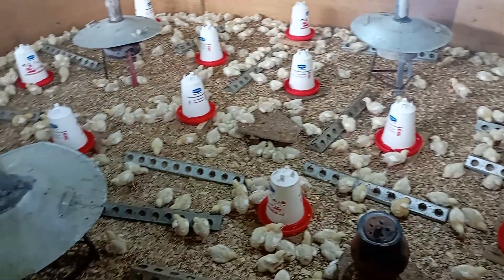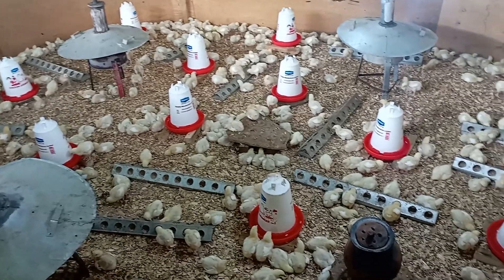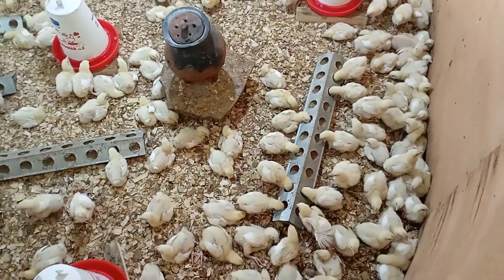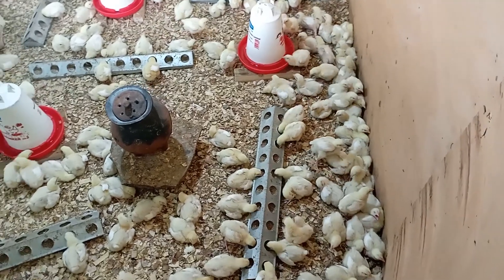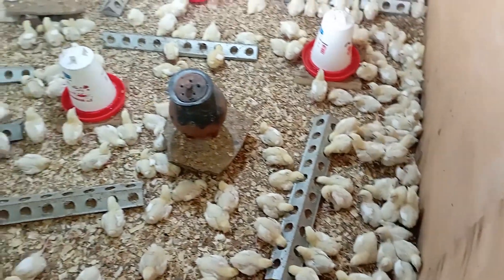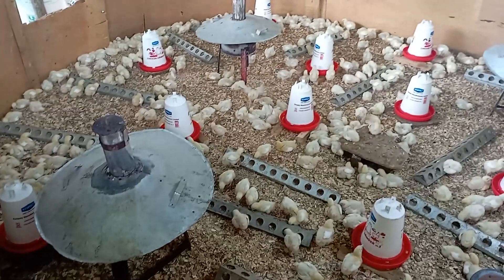Other than vaccinations, we've been talking about biosecurity issues. Always when you're going into the coop, have your gumboots on — especially in the brooding space. Other than that, it's just feeding, ensuring the heat source is enough, and the brooding is going to go along well.